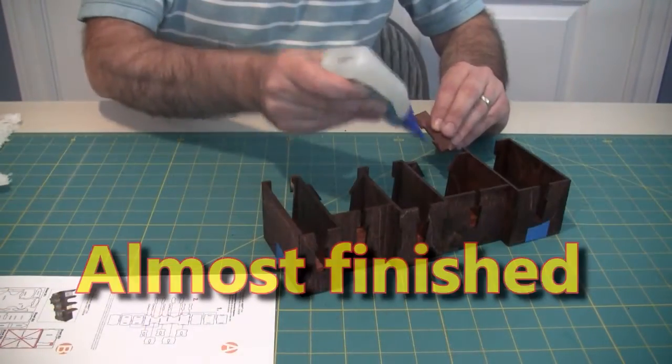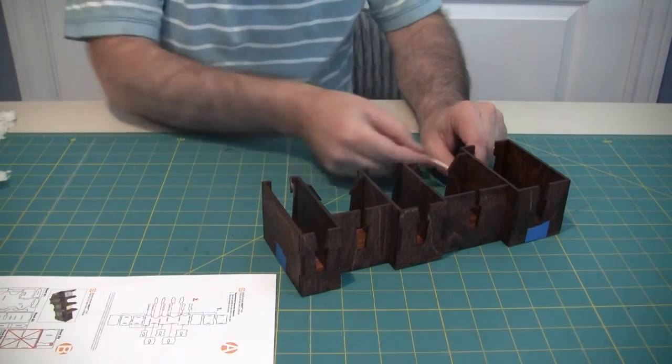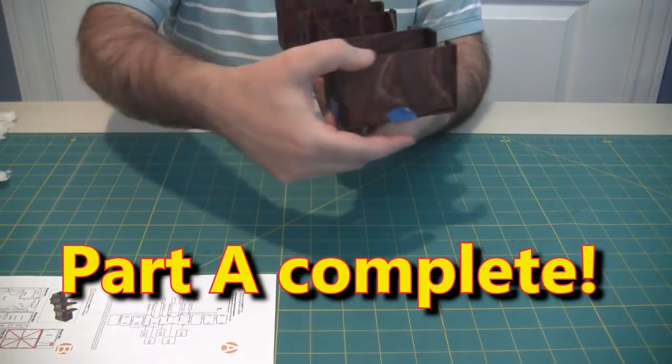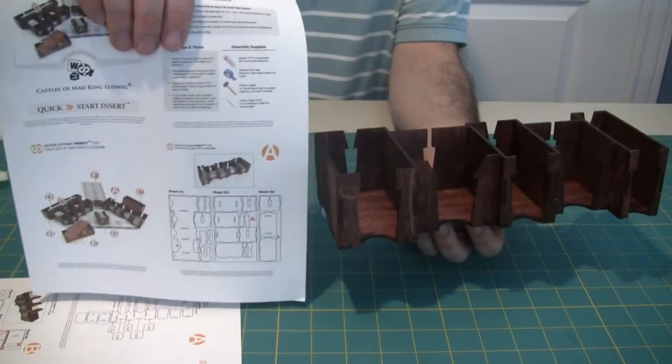Now I'm coming to the end of finishing up the first piece. What's really cool about the Daedalus Productions insert is that they're not just functional — they actually become a true part of the game. You can see that the style of the insert itself completely fits the theme of the game, looking like a castle.